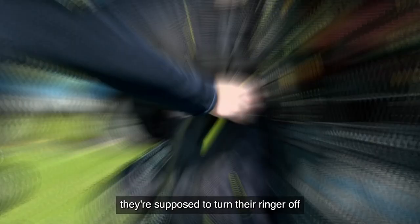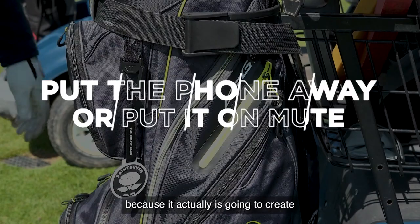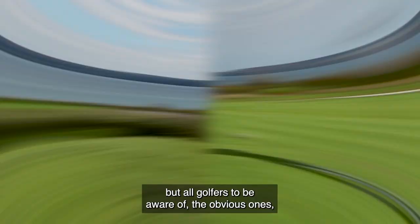Absolutely. Most people get that they're supposed to turn their ringer off, but a lot of people put it to vibrate. You don't want to do that because it actually creates a vibration in the golf cart and will really disturb your playing partners. You can really hear that. Lots of things for not just the beginner golfer, but all golfers to be aware of.